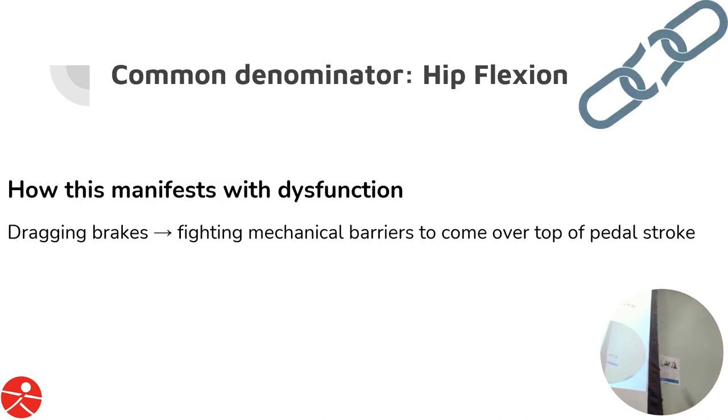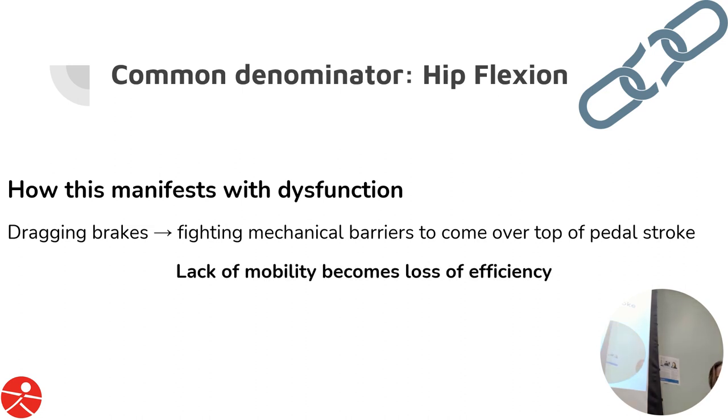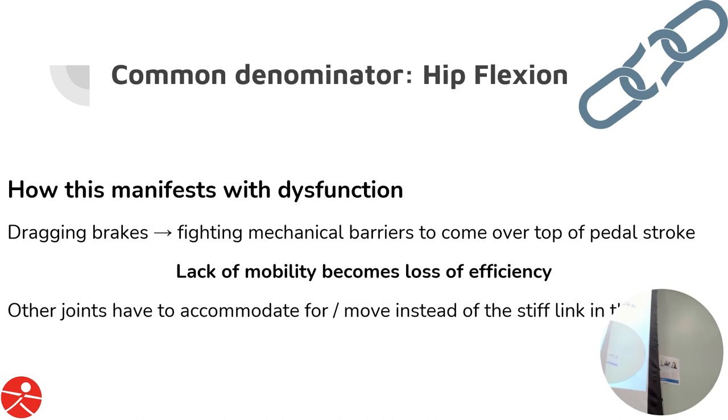So how does this manifest with dysfunction? Curtis mentioned dragging brakes — you might be your own dragging brakes, fighting mechanical barriers to come over the top of the pedal stroke. This lack of mobility becomes a loss of efficiency, and other joints have to accommodate or move instead of this stiff link. The knee bone connects to the hip bone — that's actually quite true. When one is stiff, effort is sent up or down the chain.